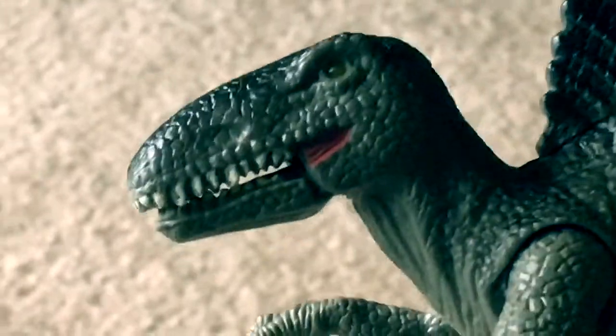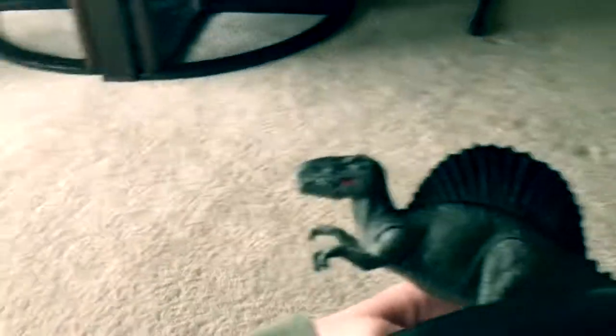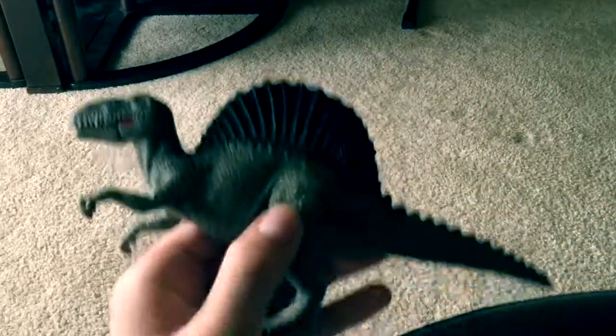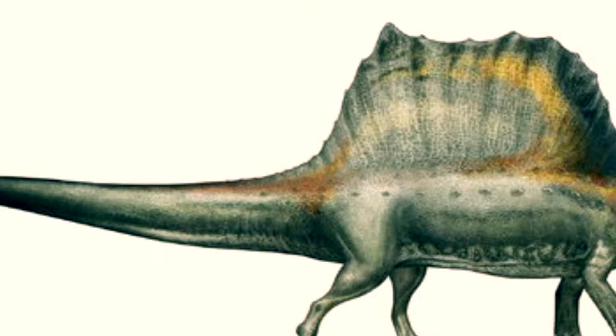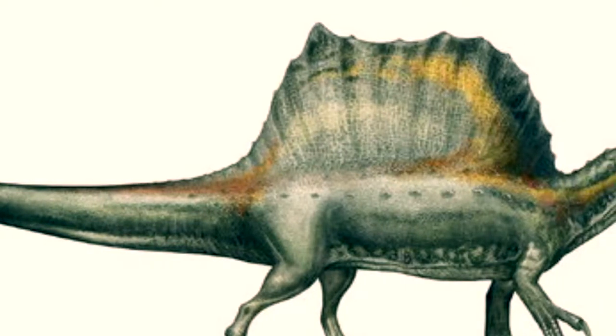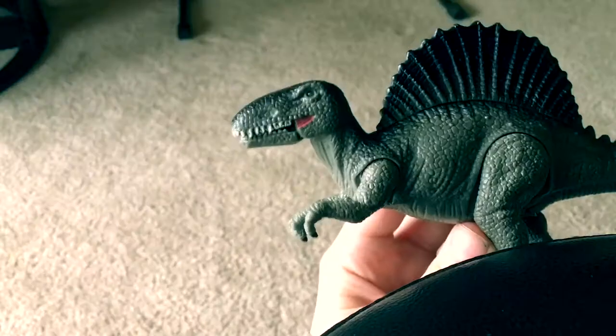Taking a closer look at the sculpt, you can see this is actually a very decent figure. It's not exactly an accurate Spinosaurus — it's based off very old depictions of this dinosaur. I'll show you a picture of what the real one looked like; it looks nothing like this. A real life Spinosaurus was quadrupedal, had a much longer tail with no spikes, and the sail on its back is a different shape. So it's not really similar to the toy counterpart at all.